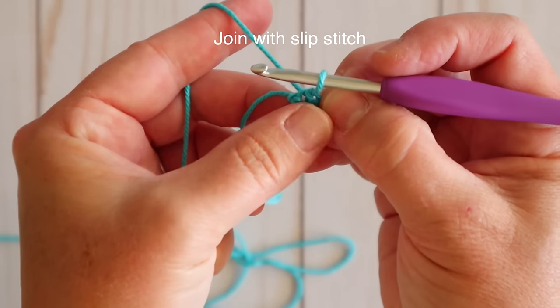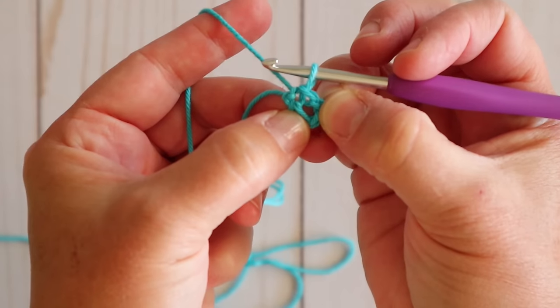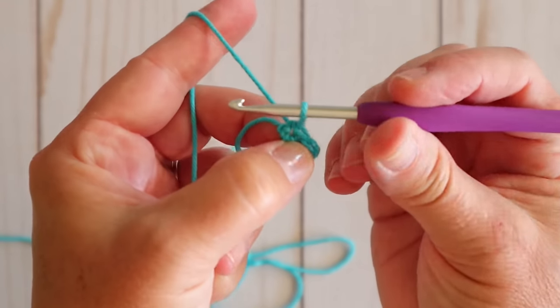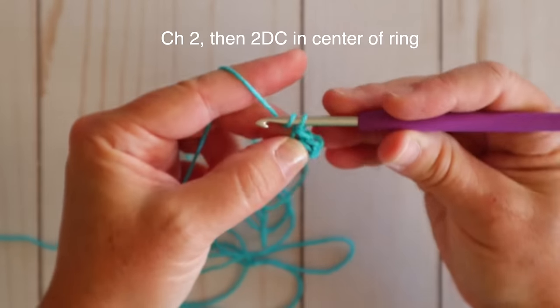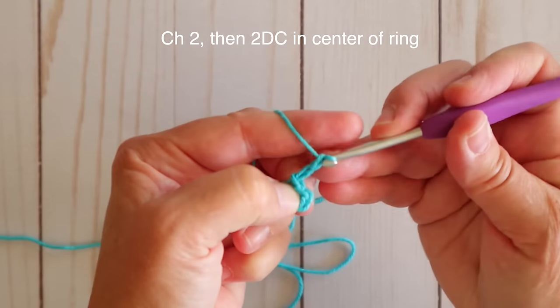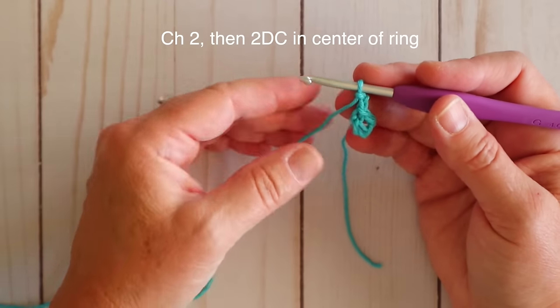We're going to be working into the center of that circle — that little hole right there in the middle. It's a little hard to see at the beginning but it'll be easier as you get going. The first thing we're going to do now is chain two: yarn over and pull through, yarn over, pull through. That chain two is going to count as the first double crochet in our set of double crochets — we need three of them.